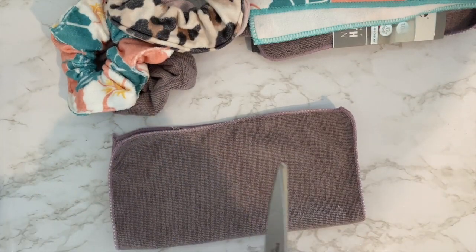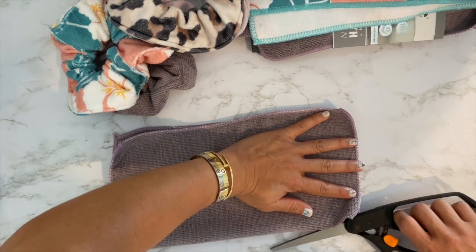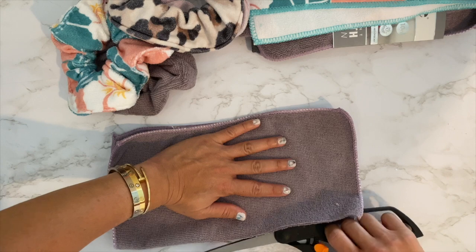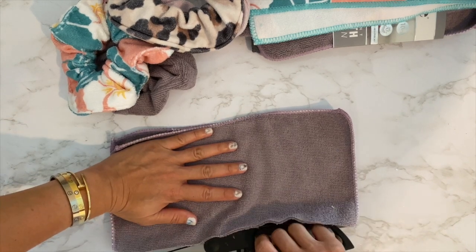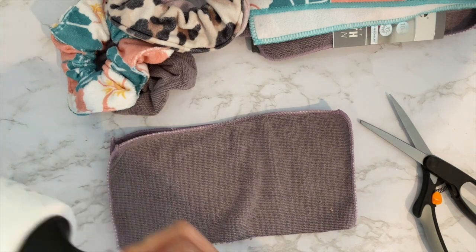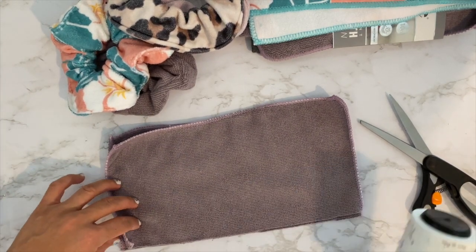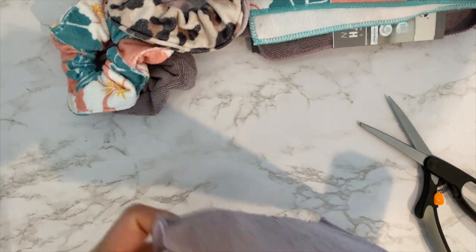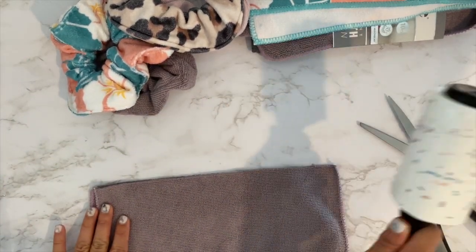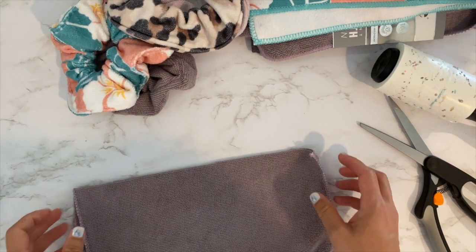I'm just going to cut in half. If you're sensitive to dust like I am, if you're making a lot I would wear a mask, because when you cut the microfiber there are all these fibers that come out. Ideally you would vacuum it but I don't have the vacuum downstairs right now.